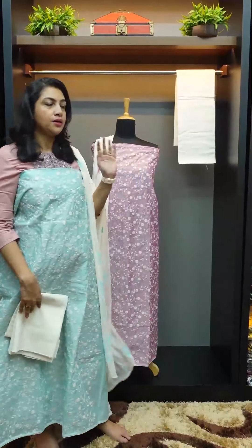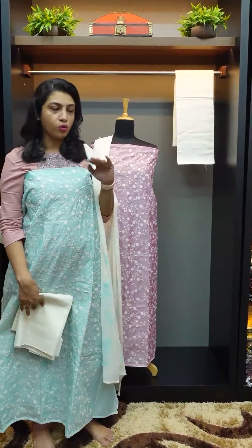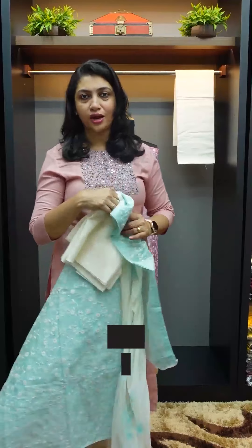Four colors are available: Onion Pink, Pista Powder Green, Peach, and Turquoise Powder Blue shade. All four shades are available in SW958. You can purchase from our website: www.aham.store. We will see you in the next collection. Thank you.